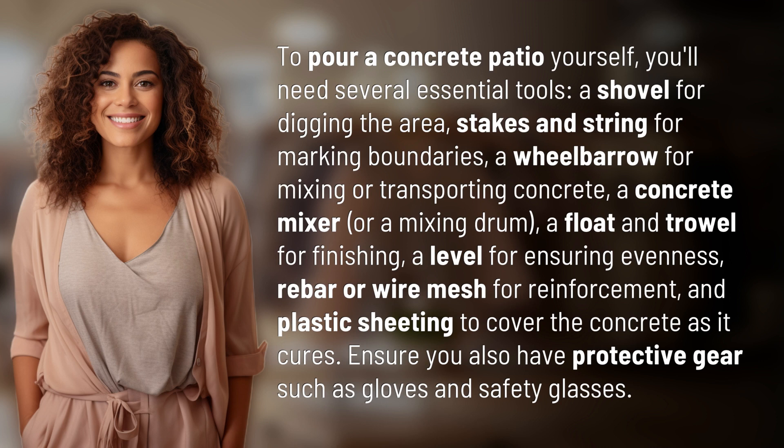A concrete mixer or a mixing drum. A float and trowel for finishing. A level for ensuring evenness. Rebar or wire mesh for reinforcement, and plastic sheeting to cover the concrete as it cures.